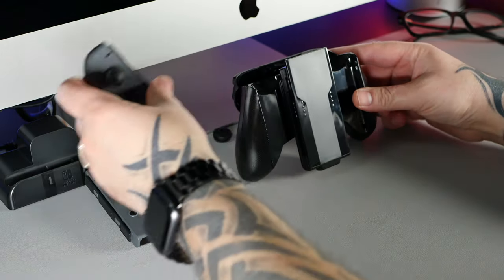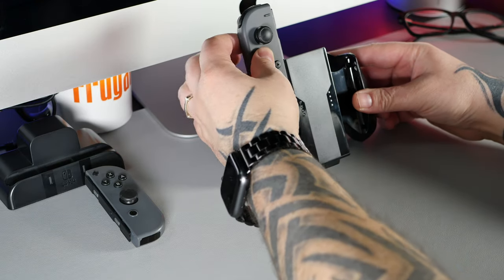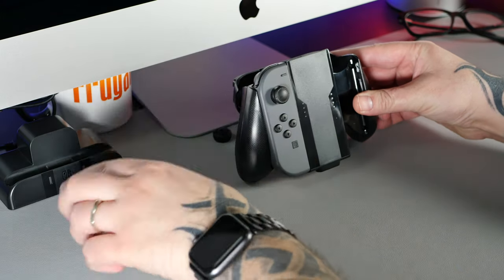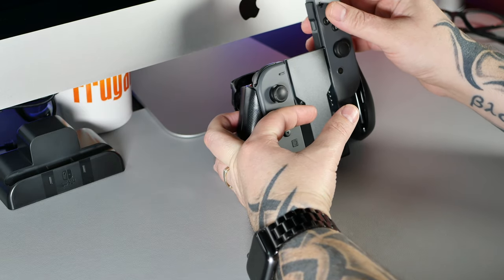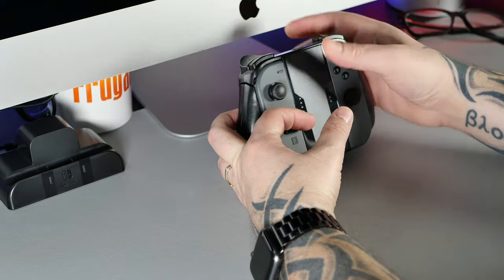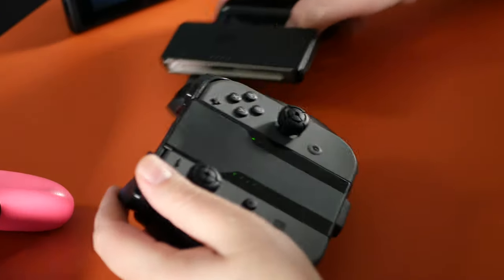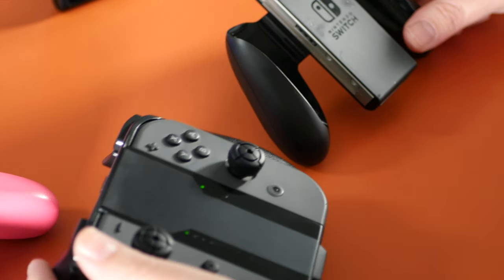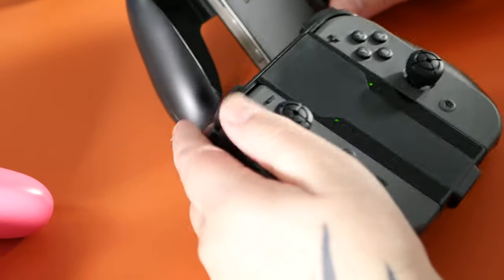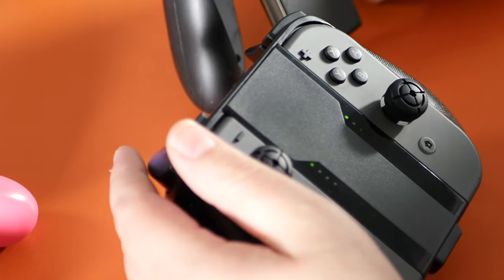Fitting the Joy-Cons into the grip is really straightforward and literally only takes a few seconds, and once it's closed up it feels nice and sturdy. Once fitted, it actually feels heavier than I expected and nicer than the grip that comes included with the original Nintendo Switch console. You'll also find a set of LED lights on the grip that show that the controllers are connected.